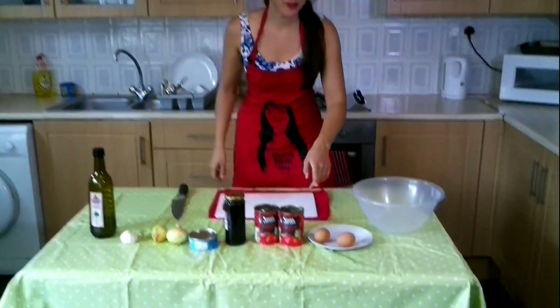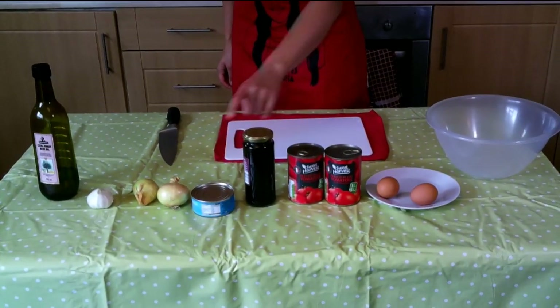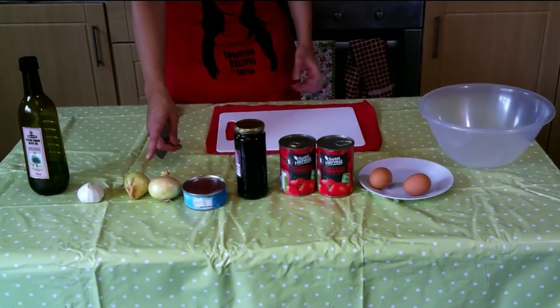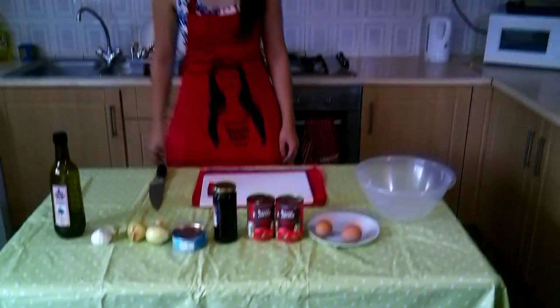The ingredients we need are boiled eggs, plum tomatoes, black olives, tuna, and onions — small ones are better because the flavor is not that strong. And also garlic and olive oil.